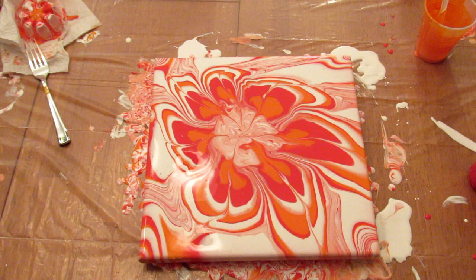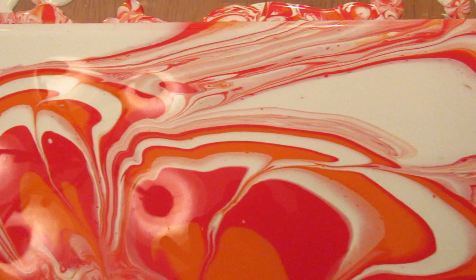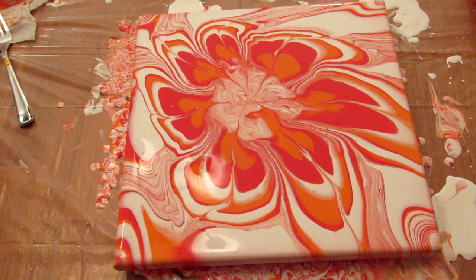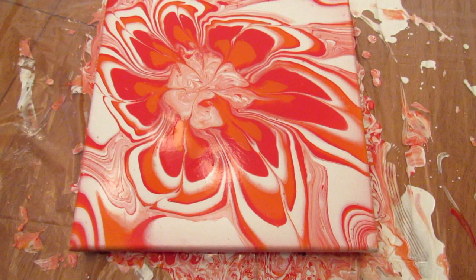Okay, I like this much better this time! Let me know in the comment section below what you think. Usually when I pour over something I regret it, but this time I like it. Let me take you down close and show you what it looks like. I am going to torch this one more time, but there's no silicone so all that's going to do is pop any air bubbles. It's kind of psychedelic looking!